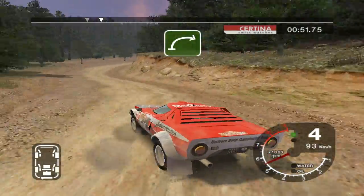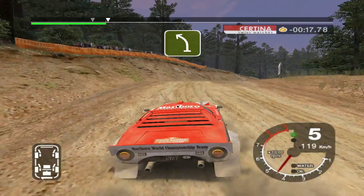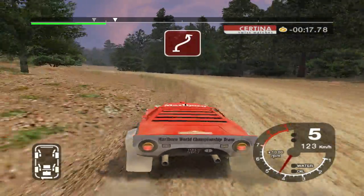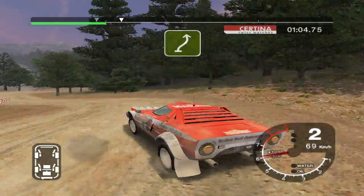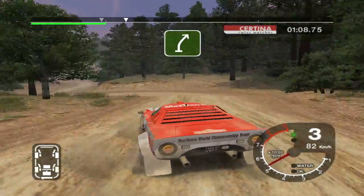Into long 6 right over crest, split time. Into 5 left, cut. And 6 right into care long 2 left, don't cut. And 6 right into 5 left, cut. And 6 right, 50.